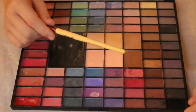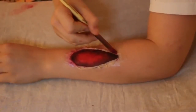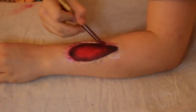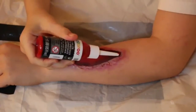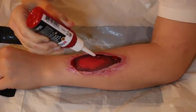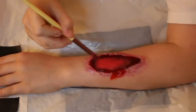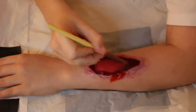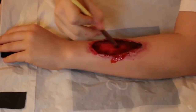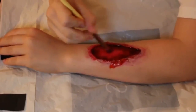Now you'll want to take a pinky-red shade and apply that around the edges to make the skin look more irritated. Now I'm applying my fake blood in all four corners of my wound, using my brush to spread it out and blend it in. I'm also applying it to the middle of the wound, working from the outer edges and bringing it in.